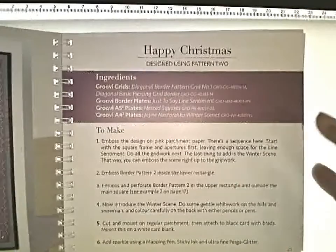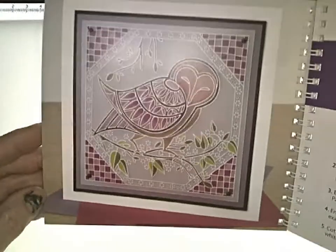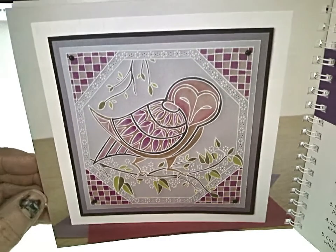I'm going to be doing some of these for sure, because I find them certainly a challenge but not without possibility for me at my level of parchment crafting. I think they're absolutely delightful and a good challenge.